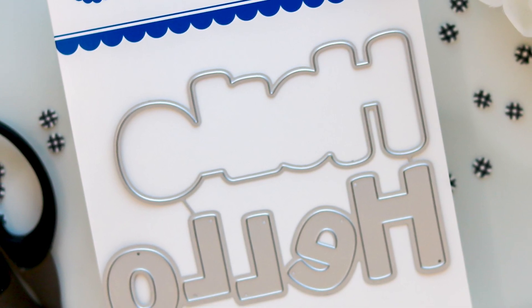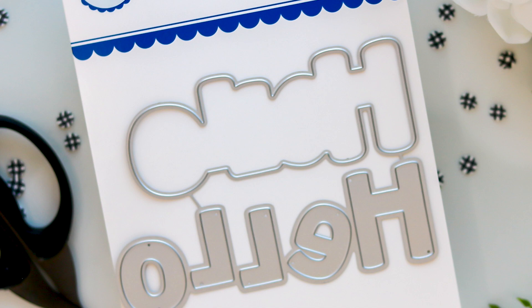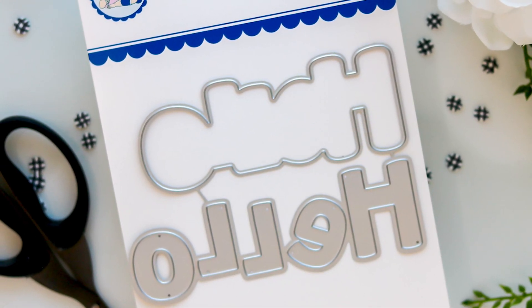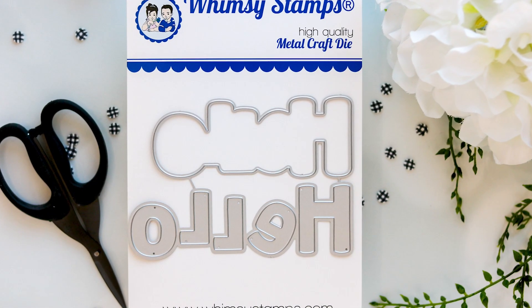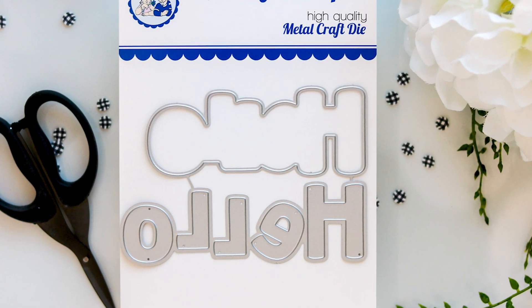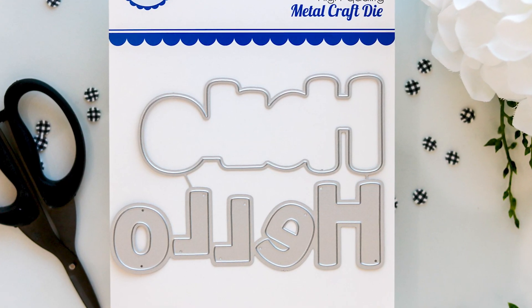Lastly, we have the Hello Word and Shadow Die Set in this release. With this large die, each letter cuts out individually for layering on the shadow. The shadow die measures 4¼ inches wide by 1⅛ of an inch high on the letter H. The size is great for all card sizes, perfect for scrapbooking and other paper craft projects.